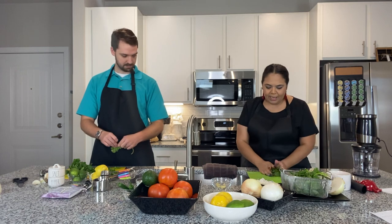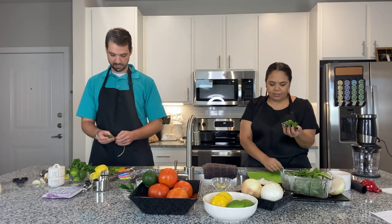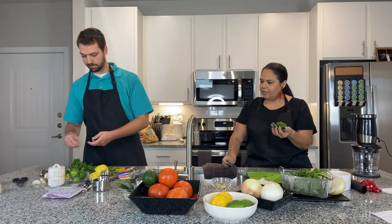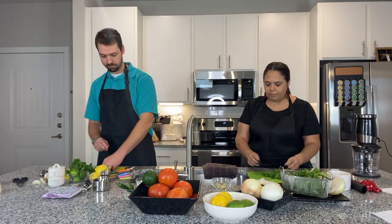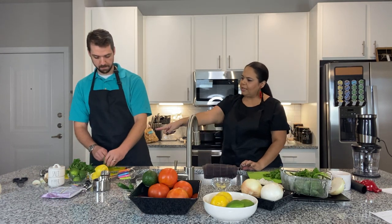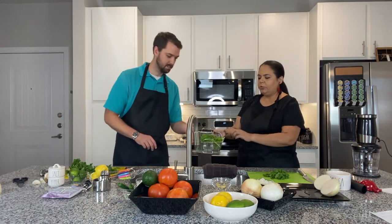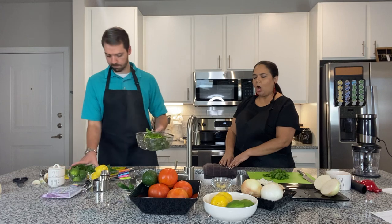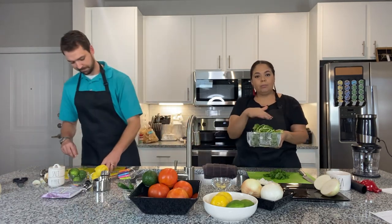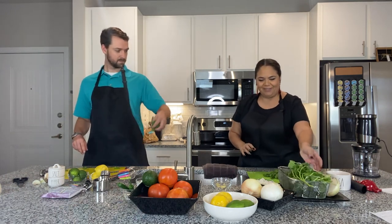I got a lot of little leaves here — how about you? I got quite a few. I think that's good — we did a great job. Let's toss it into our colander here. There we go. Washed in Merlot — black cherry Merlot. Perfect. We're going to put that right back there.